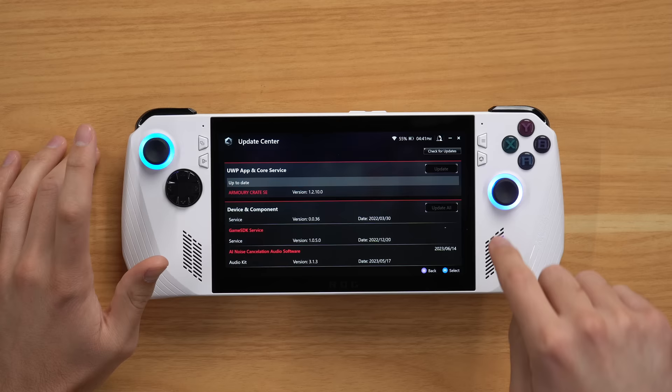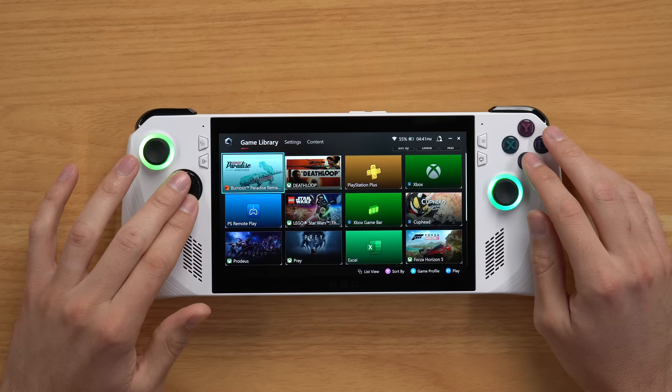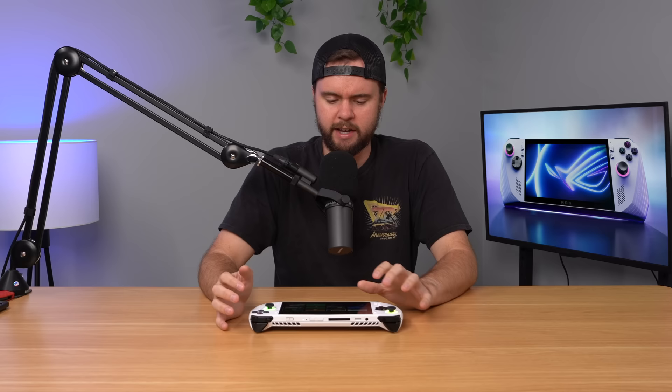It's better to boot games from the Armory Crate. Press the button to go to the Armory Crate, and in the game library it should show all of your games. If it doesn't, press Add and add your games there. You should boot from here because if you try to boot from the Xbox app, every once in a while the gamepad will not react at all in the game. But if you boot from the Armory Crate, it pretty much always works. That's the thing with Windows — there's always going to be little tiny issues here and there, or sometimes big issues. So far I've had no big issues, just small things.